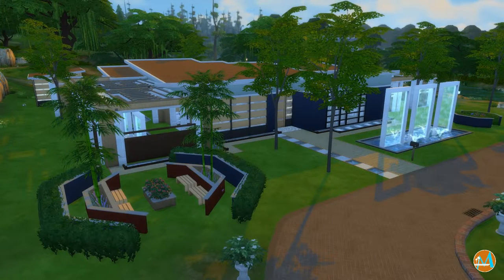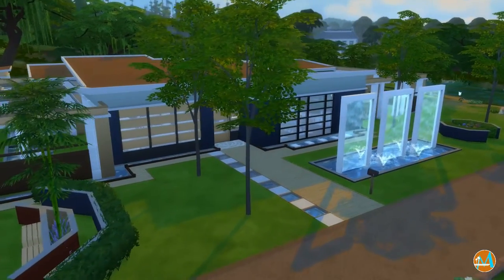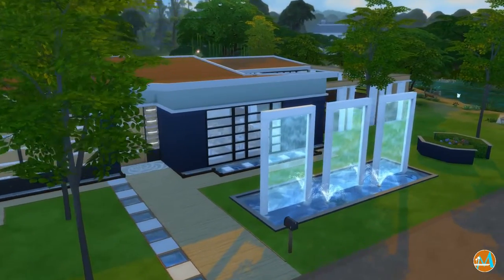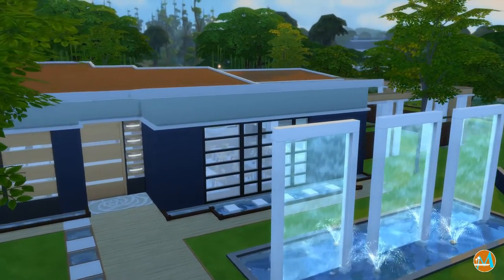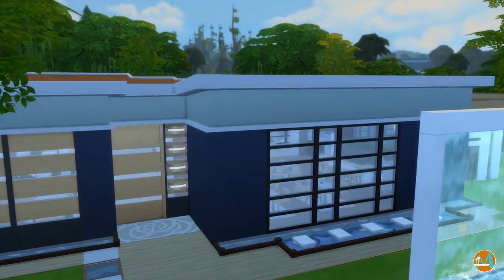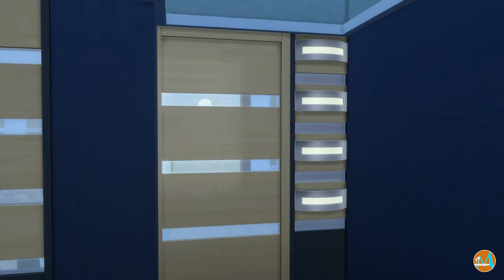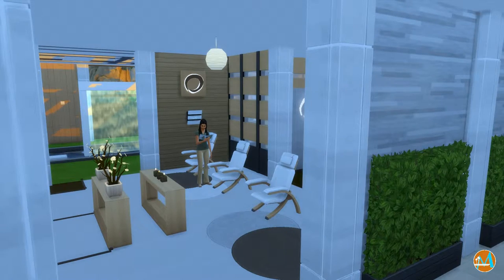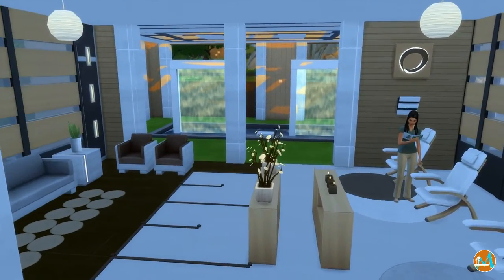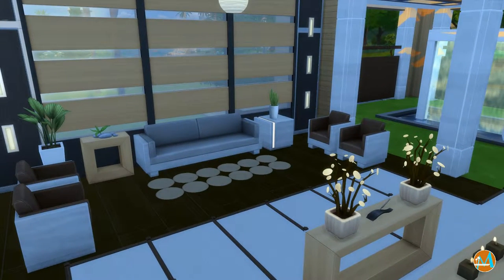Hey everybody and welcome to the DeSudo Brown channel. This is my first ever spa I've ever built, and it is called Waterfall Springs Spa and Gym. There's going to be a lot of waterfall fountains that came with the Spa Day pack. This video is about 10 or 11 minutes long, and we'll just be exploring and doing the tour of this spa that took me about a week to build.